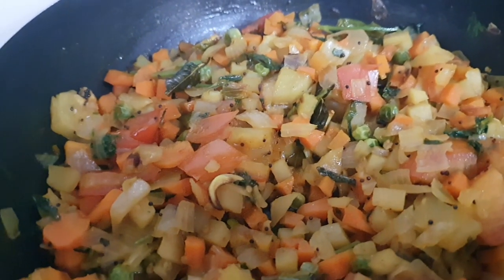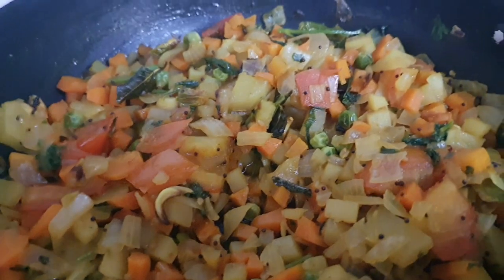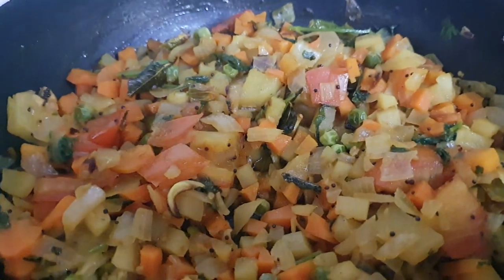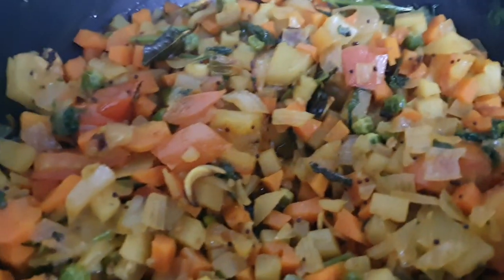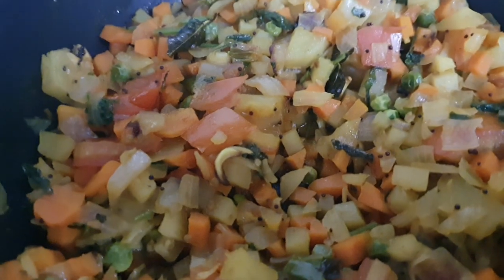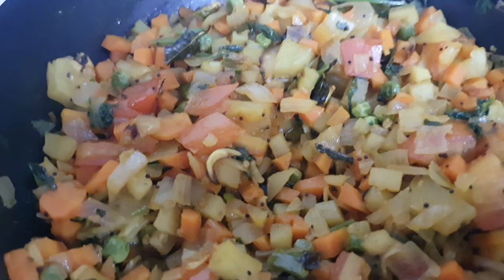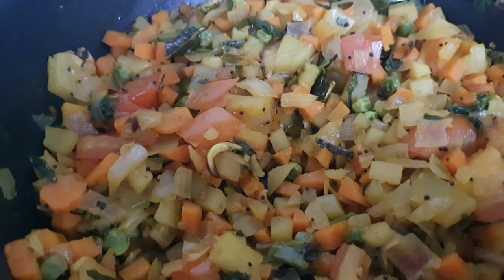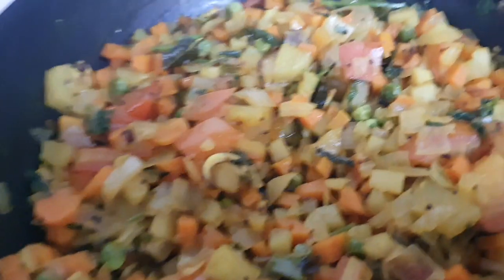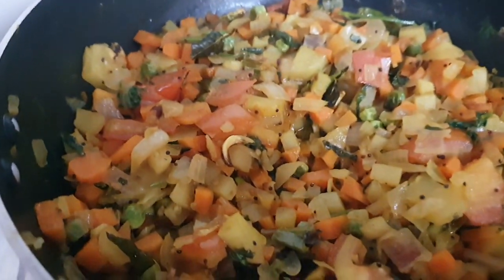I have taken some oil, mustard, jeera. After spluttering, I added green chilies, curry leaves, garlic, and potato. Vegetables — whatever we are having — we can take vegetables like peas, carrots, onions, capsicum, beans, whatever vegetables are available with us.